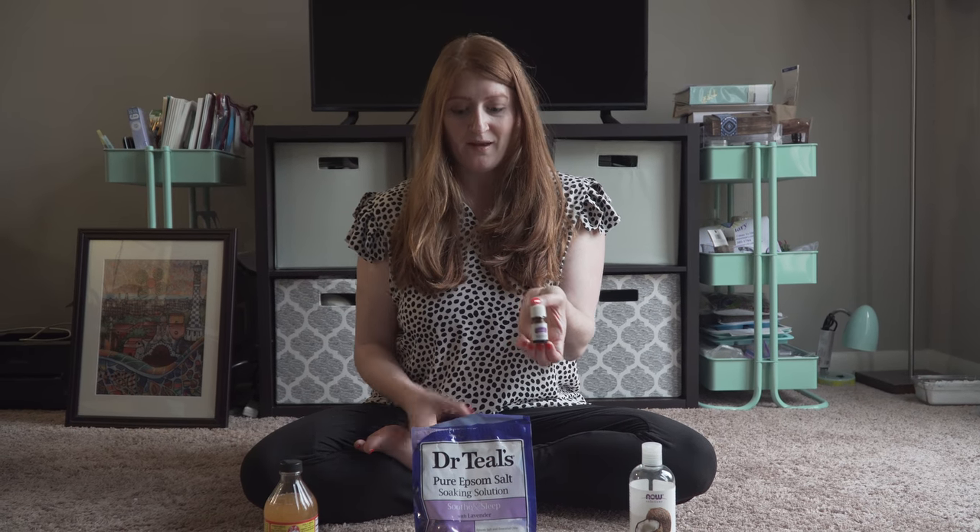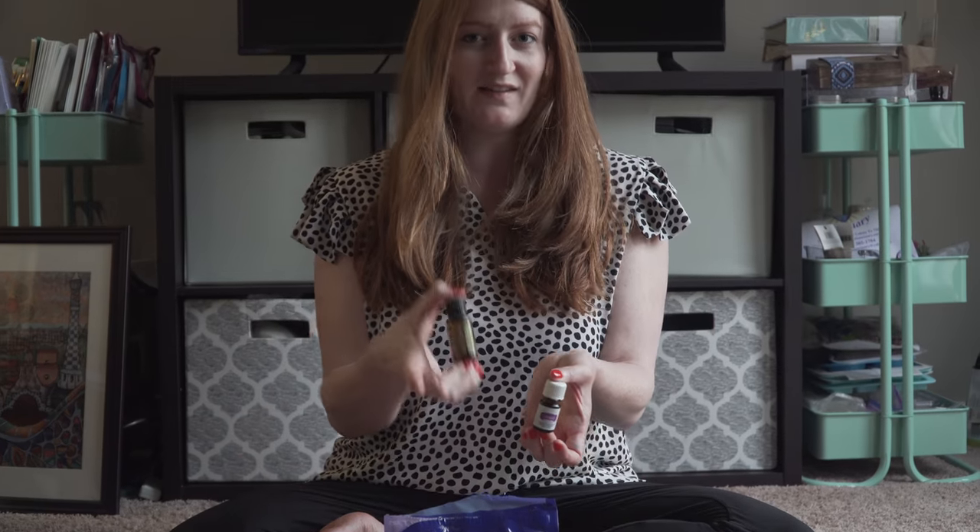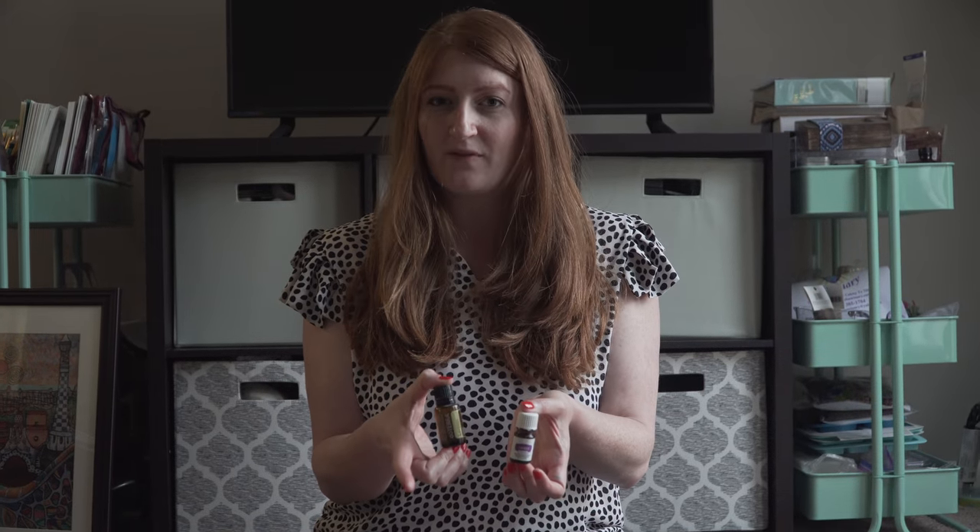For a general detox, my favorite scents are about five to seven drops of lavender depending on the size of the tub, and lemon. You're going to use less lemon because you already have something very acidic in there, so about two to three drops of lemon. This is really good for a standard detox bath.